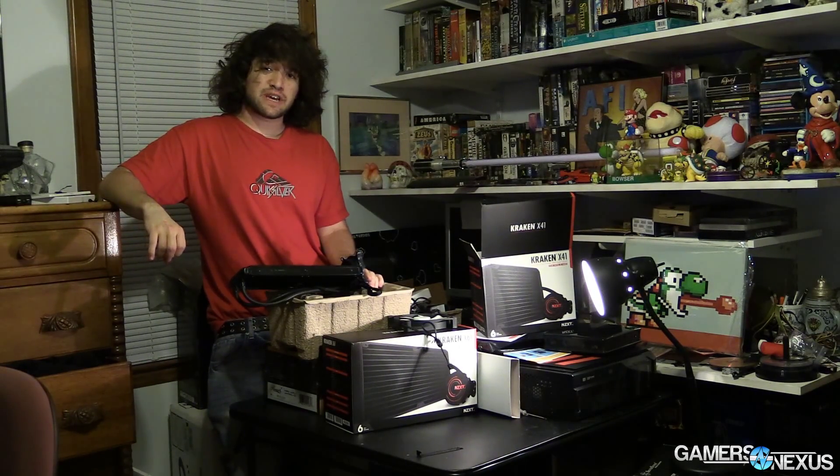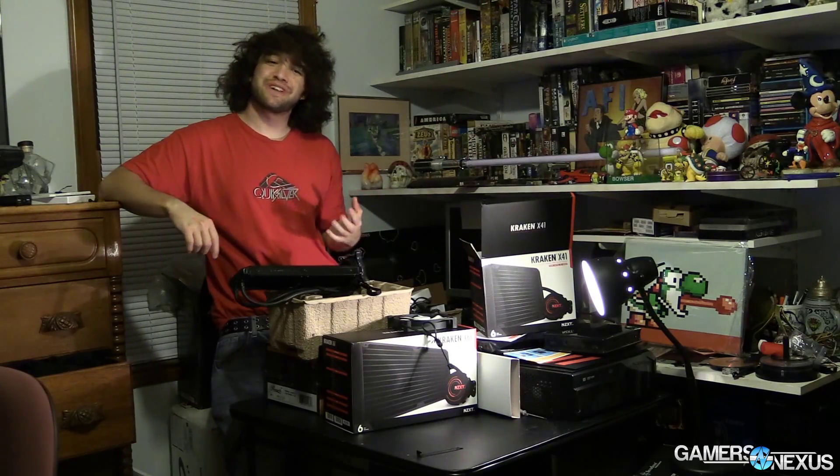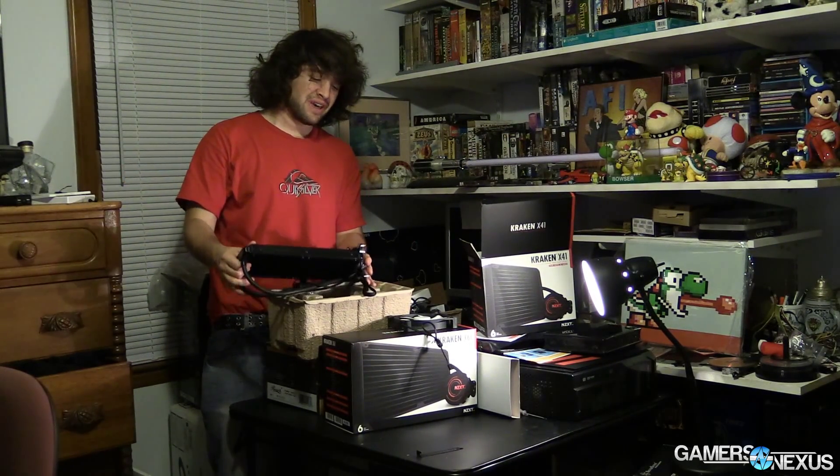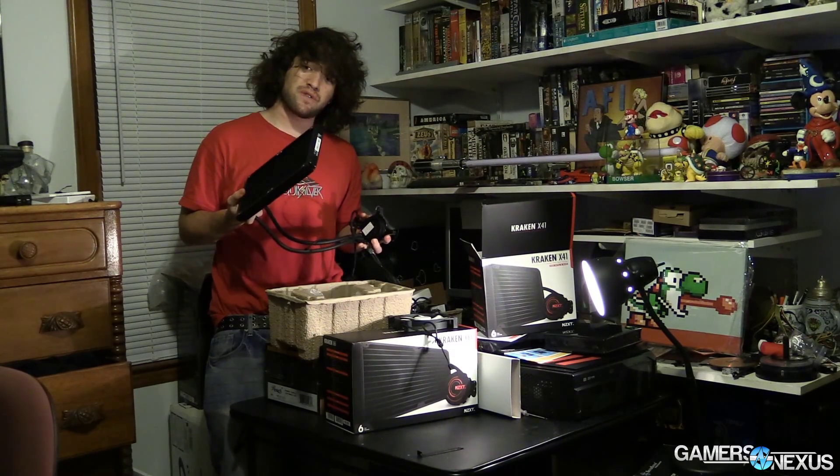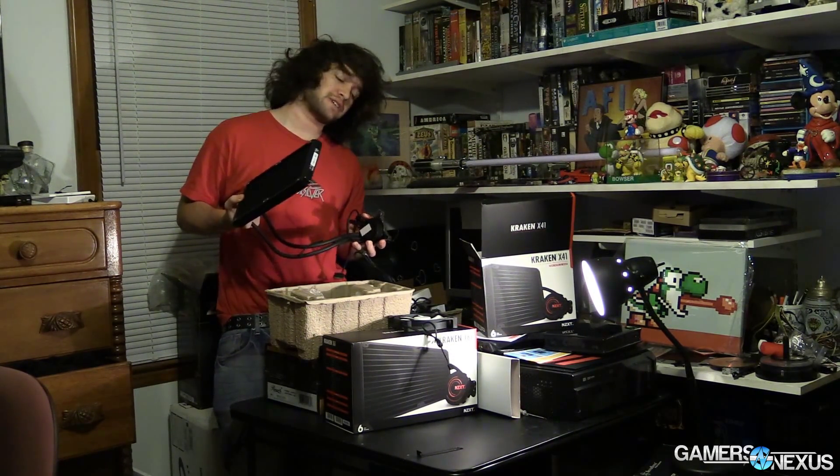Hey everyone, this is Steve from GamersNexus.net. I'm not wearing a GN shirt for once because I'm being really lazy — this is not a special occasion — but it is somewhat interesting because I'm doing a quick overview of some new CLCs from NZXT.